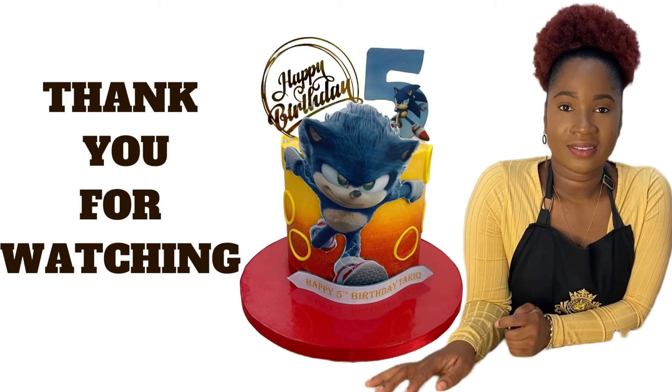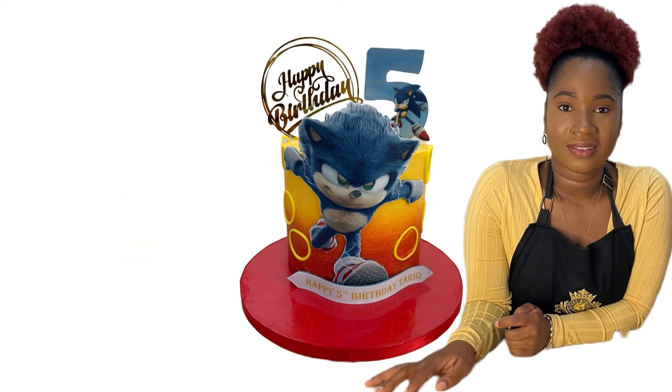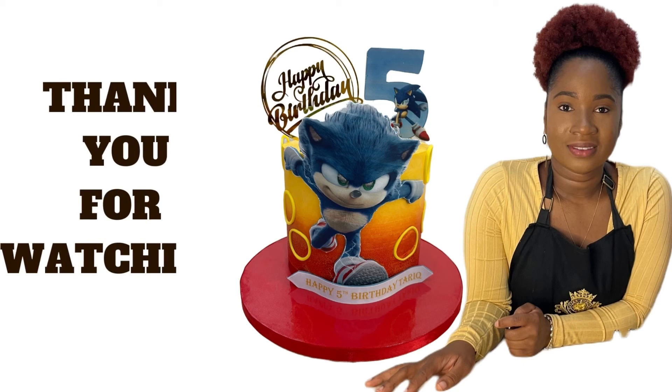Please like this video, share it with your friends and families, and subscribe to this YouTube channel for more cake decorating tutorials. If you did like this video and want to see more of my work, please click one of the videos on the screen to check them out. Until next time, keep on baking!